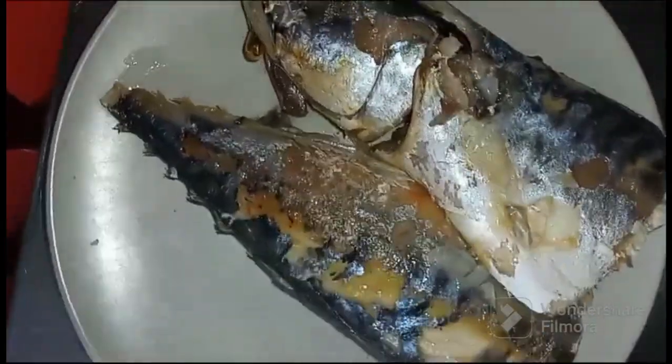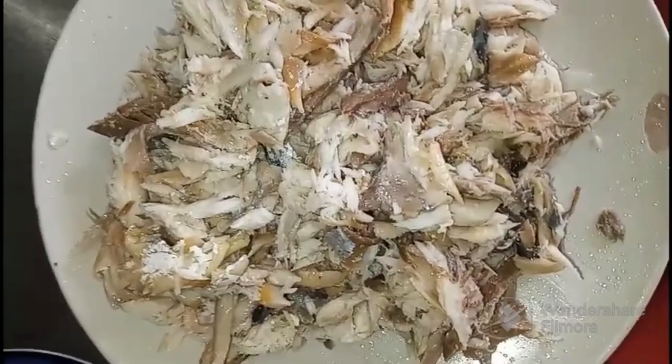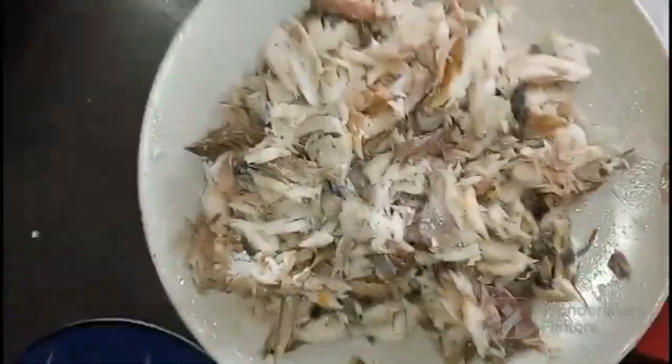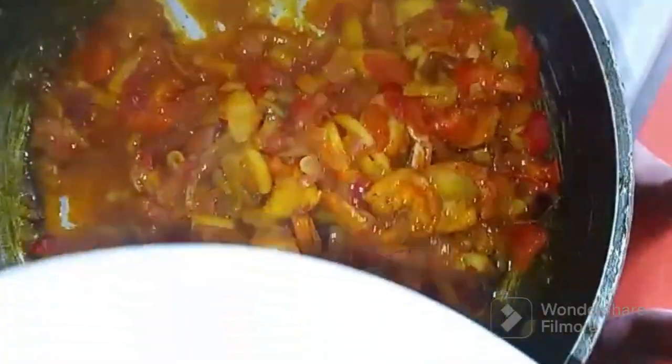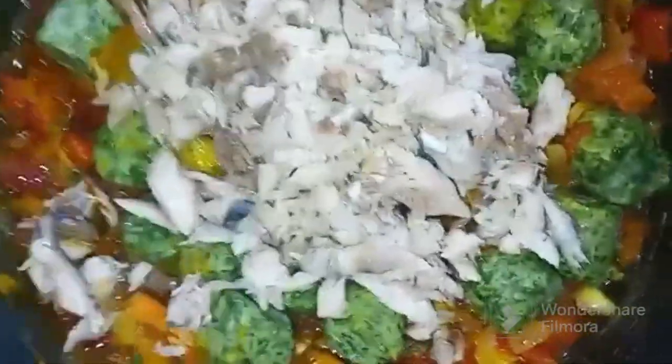I'm just going to remove the bone from this fish. I only need the fish — I will remove the bone. This is very important: I am removing the bone. You don't want bones in your food. Now is the time to add the fish. So this is the sauce for yum — let's put the sauce together guys.